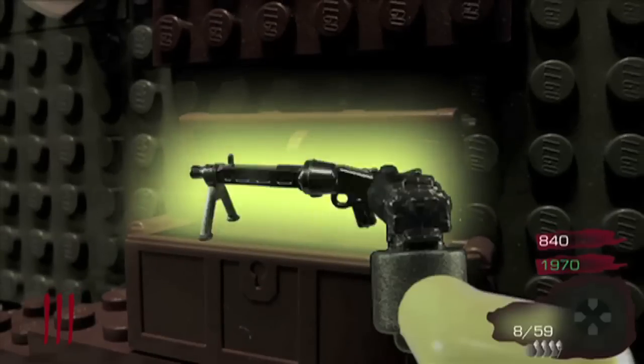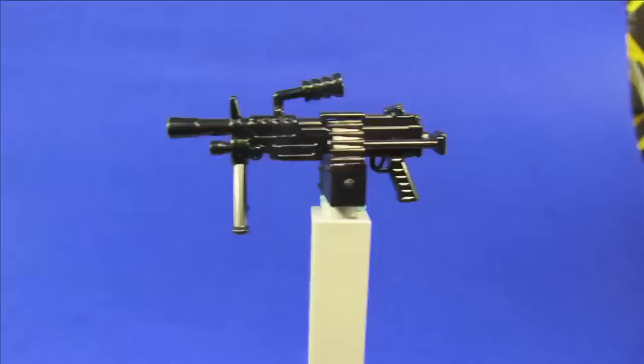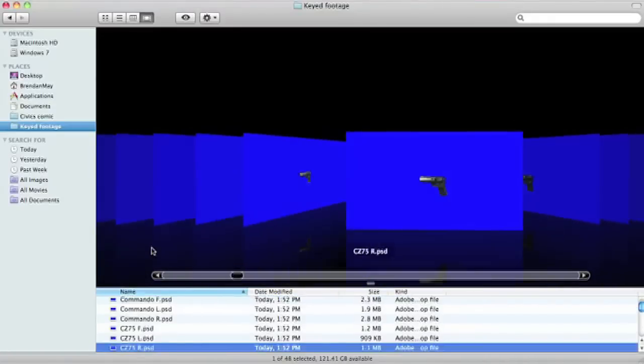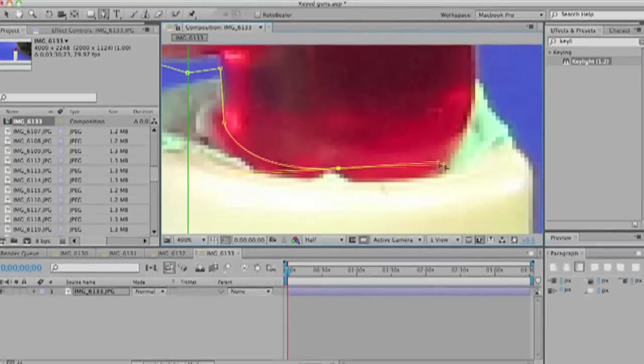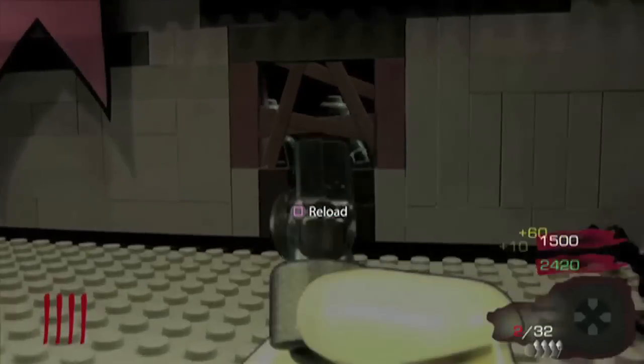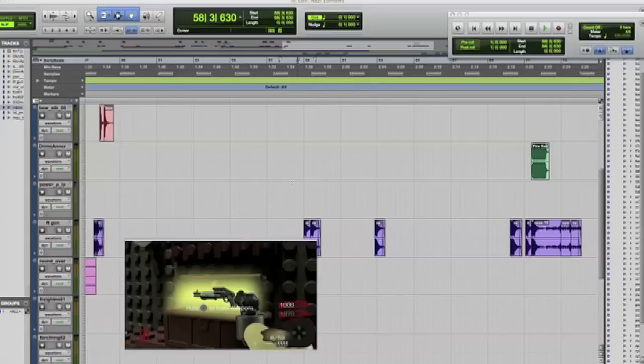The mystery box was one of the most time consuming elements. Fifteen or so different guns were shot from three different angles, edited together, and then keyed into the footage. Each image was cut out so it could be centered properly. But then most of the animating was finished, so then came sound effects. This was the first time I used Pro Tools to sync sounds to a video, and I don't think I'll ever do it any other way ever again.